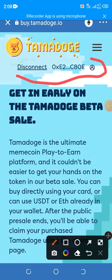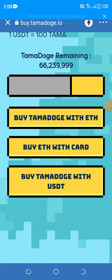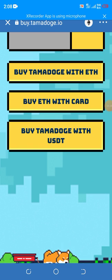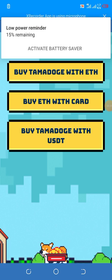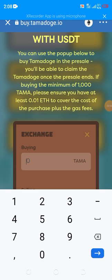Scroll down and click on your preferred payment method — you can buy with Ethereum, buy with ETH by card, or buy with USDT. If you have USDT, remember the wallet is already connected. Click 'Buy with USDT'. One thousand coins will cost you ten dollars.